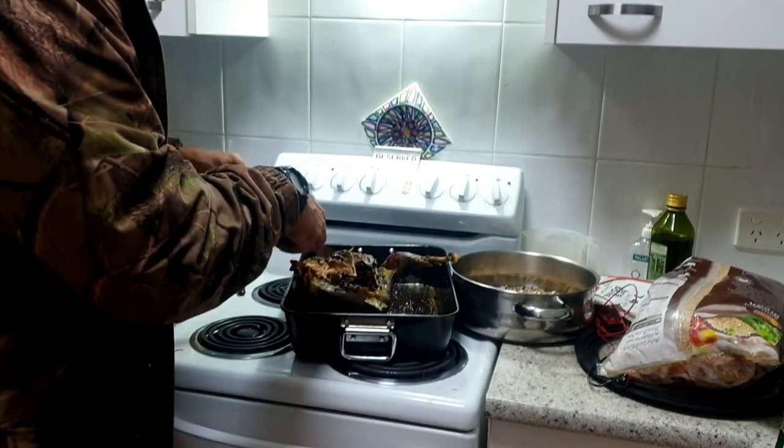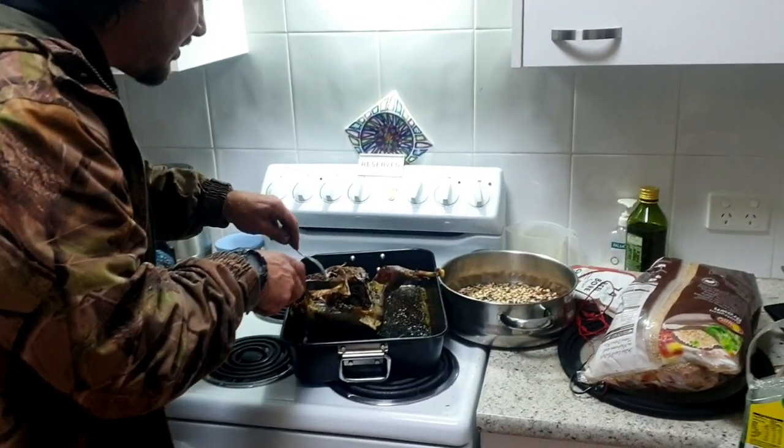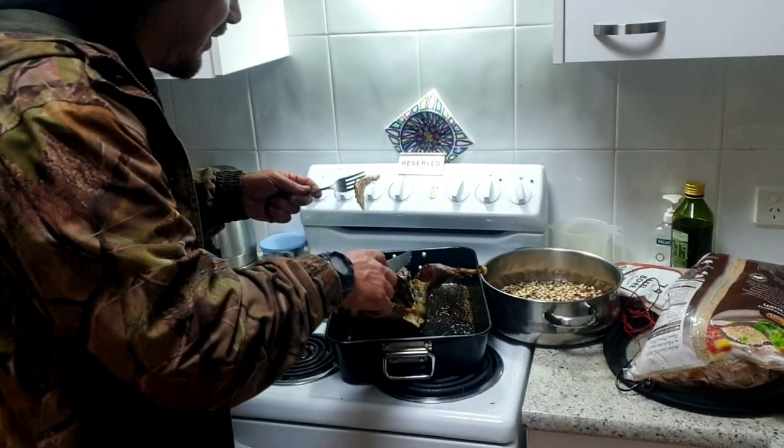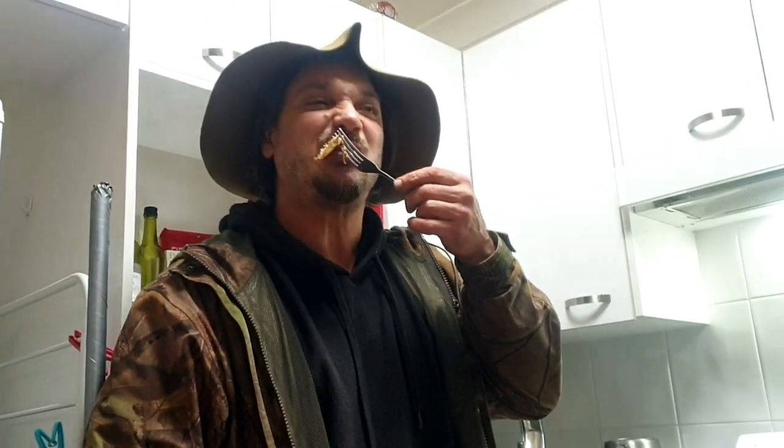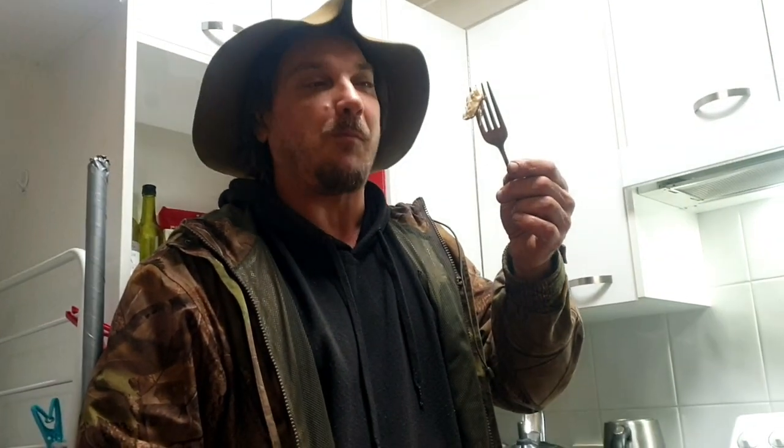All right, here we go. So can we bust the myth that bush turkey is as tough as an old boot? I reckon we can, the way that knife just slid through that like a hot knife through butter. It looks really tender — extremely tender. Really good.